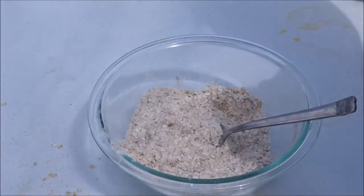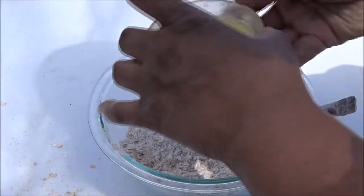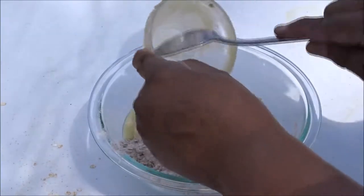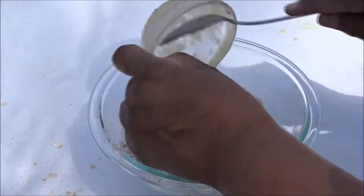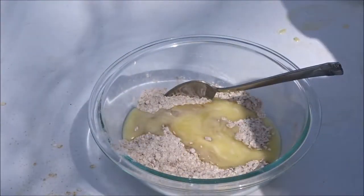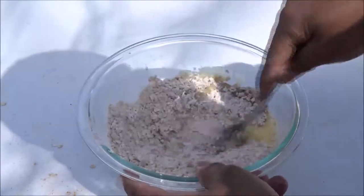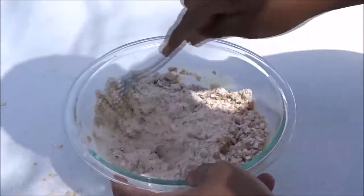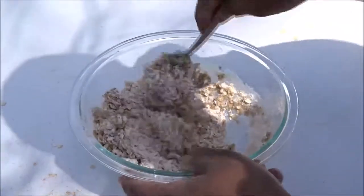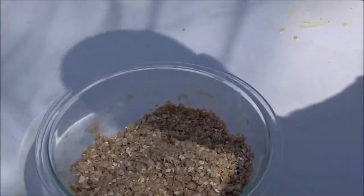Then add in six tablespoons of melted unsalted butter. Mix that in — this is gonna make our base, the crust for the bottom of the strawberry crisp. Everything is all mixed together.